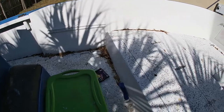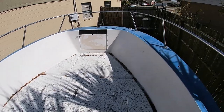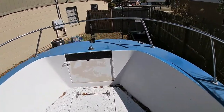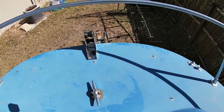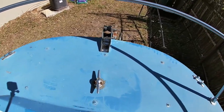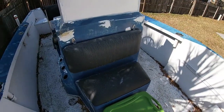It's dirty, there are a bunch of leaves in it, but I'm not worried about it. For the navigation lights, since we have our anchor light and bracket, I ordered two navigation lights — red and green — one on each side.